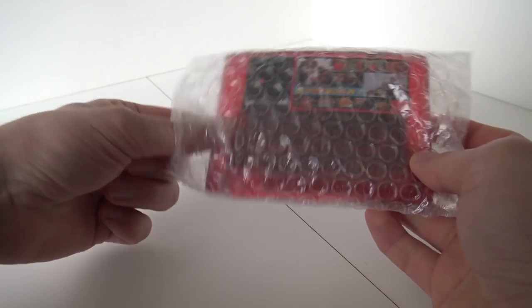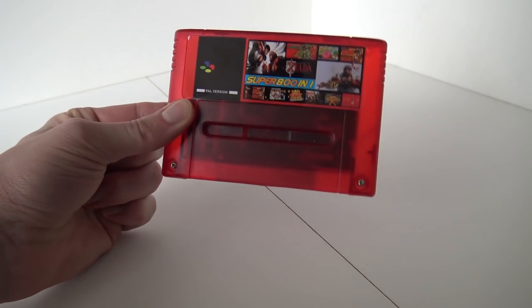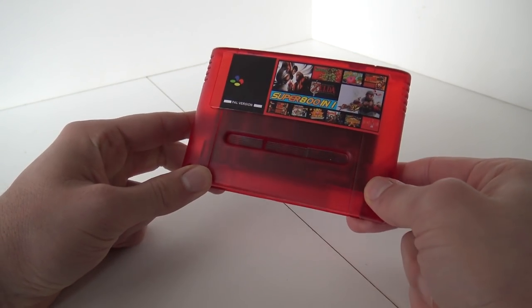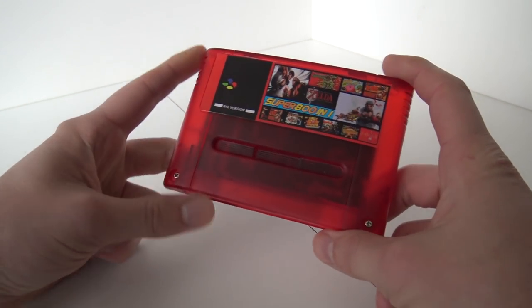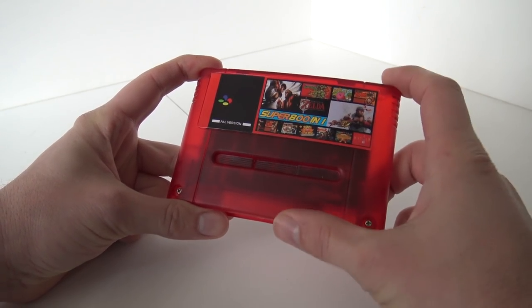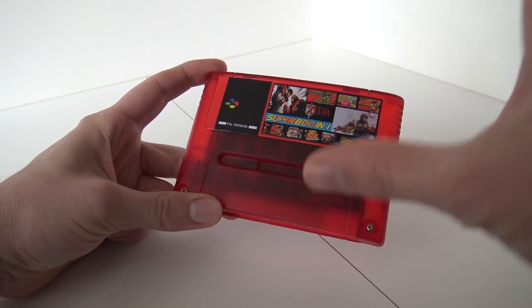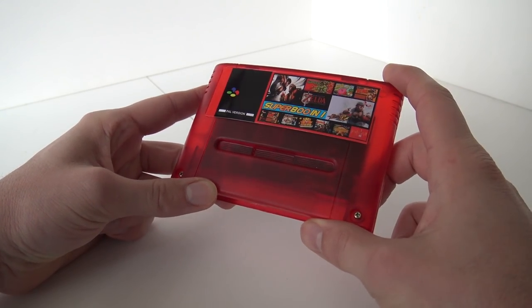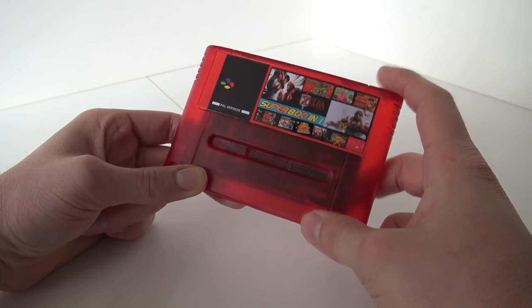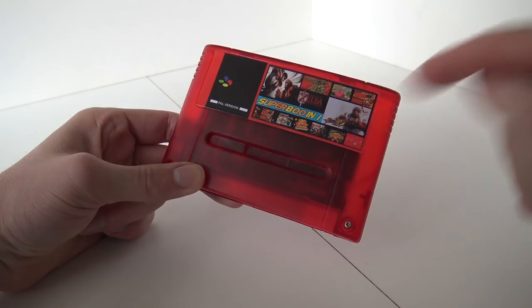So in this video we are going to talk about the 801 — or better said, the Super 801, the Multicard. Here in the Netherlands we have a person who collects a lot of stuff, and Jesse is more like the person who only focuses on Multicards. He just sent this to me to check it and to show it here on the channel. So a little shoutout to him — I'll leave a link in the description.